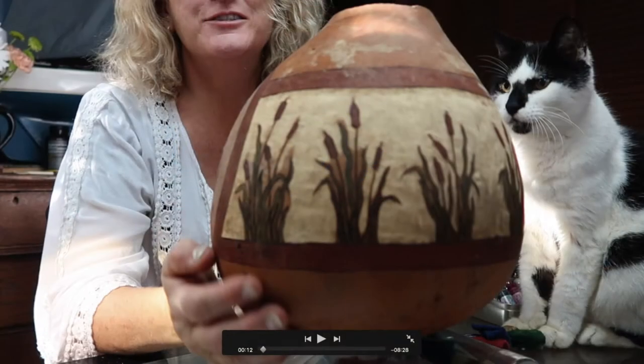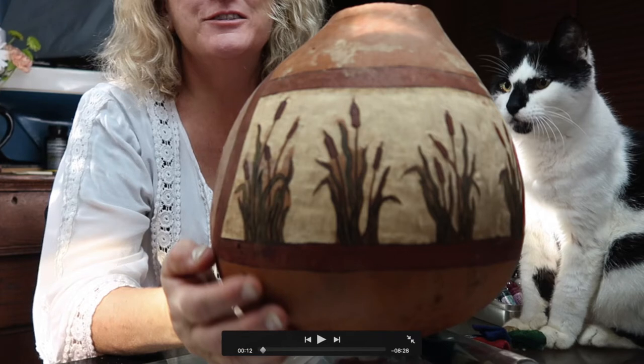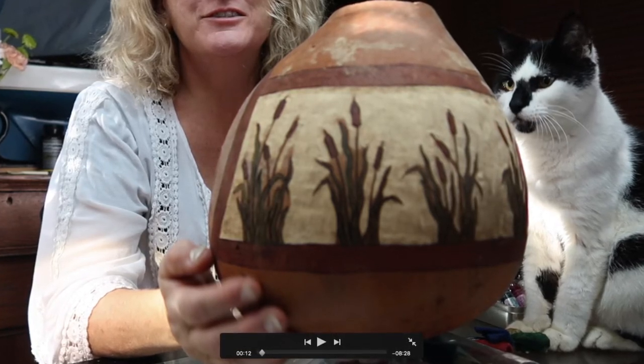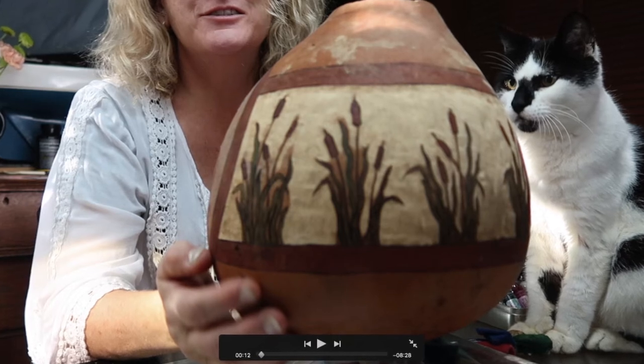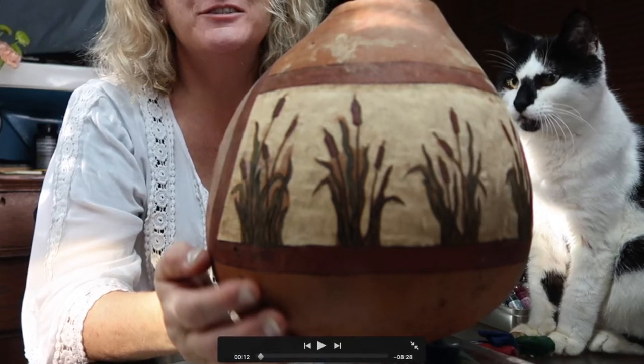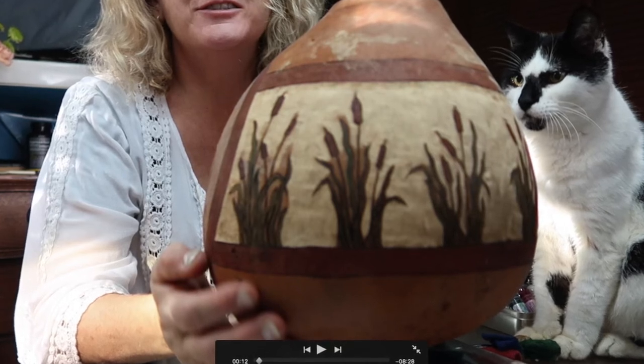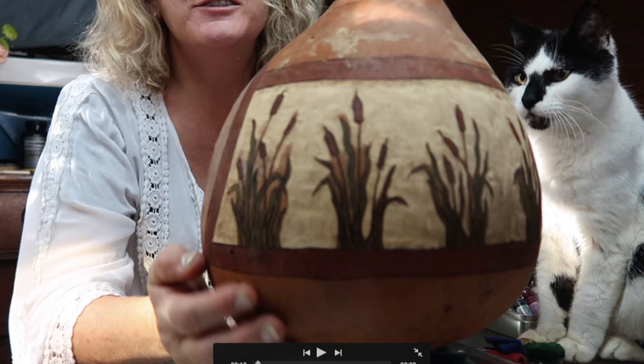Now that we've got the majority of the skin taken off with the Dremel and the saber-tooth burr, I'm going to switch the saber-tooth burr over to my master carver and do some real fine-tuning in the really small spaces, once I've let my hands relax, got a little bit of rest, and am ready to look at it with a critical eye again.